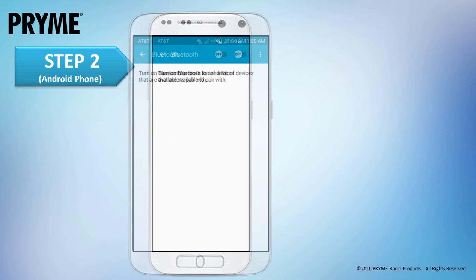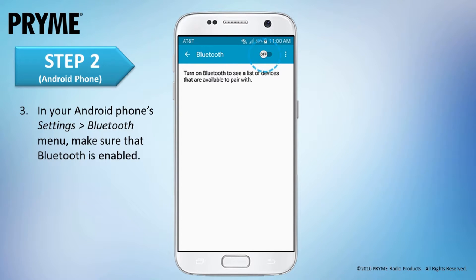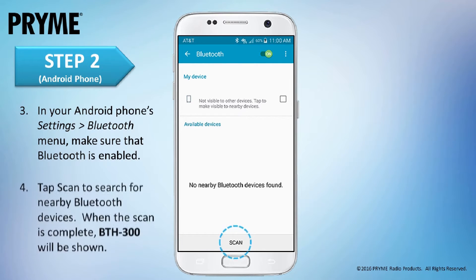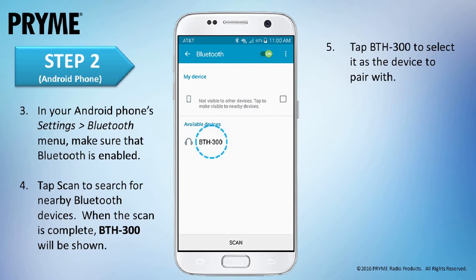If you are using Android, access the device's Settings Bluetooth menu and ensure that Bluetooth is enabled. If it isn't, swipe the button on the screen and turn it on. Next, tap Scan to search for nearby Bluetooth devices. When the scan is complete, BTH300 will be shown in the list of Bluetooth devices. Tap on BTH300 to select it as the device to pair with.